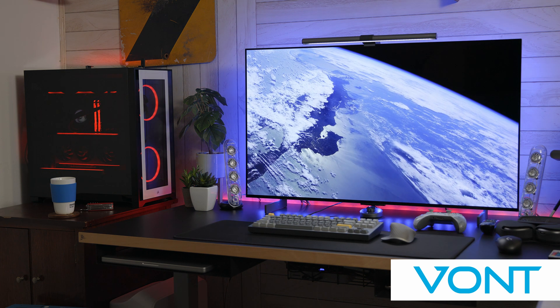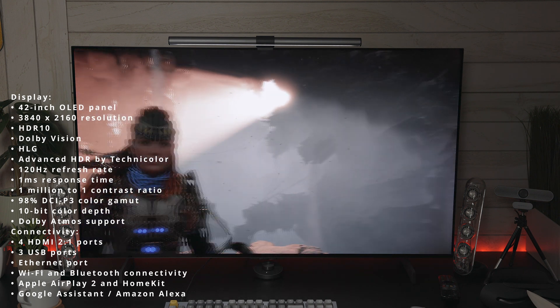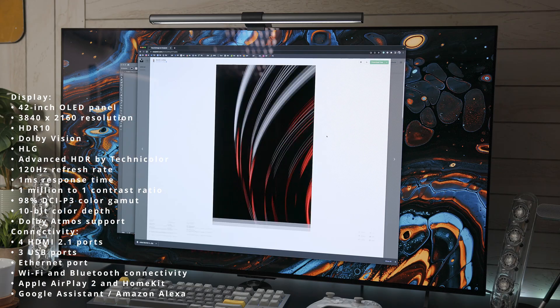Now back to the video. This display is a 42-inch OLED panel, which is 3840 by 2160. It has HDR10, Dolby Vision, HLG, and Advanced HDR by Technicolor.